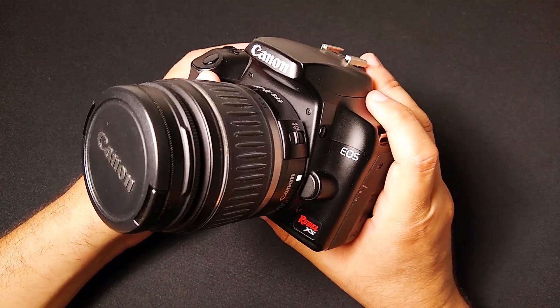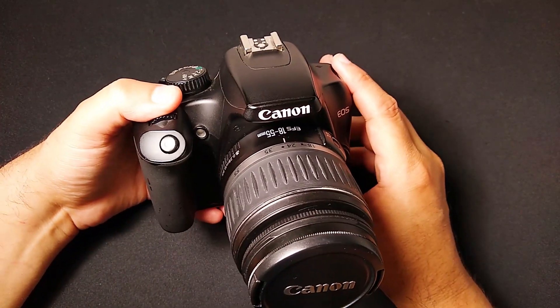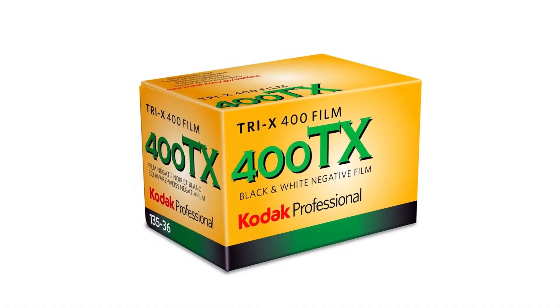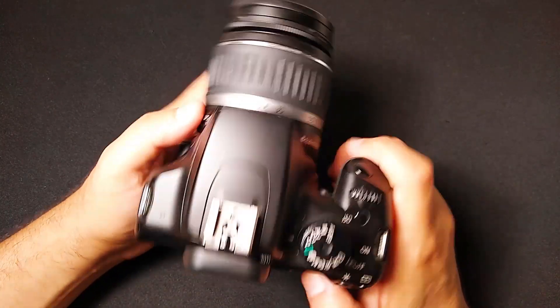I'm going to focus on black and white imagery in this video. I'm going to show you my recipe for creating amazing black and white shots with this 15-year-old camera. We'll say this is Kodak Tri-X — sure, that'll work. We're going to make some amazing black and white images out of this camera.